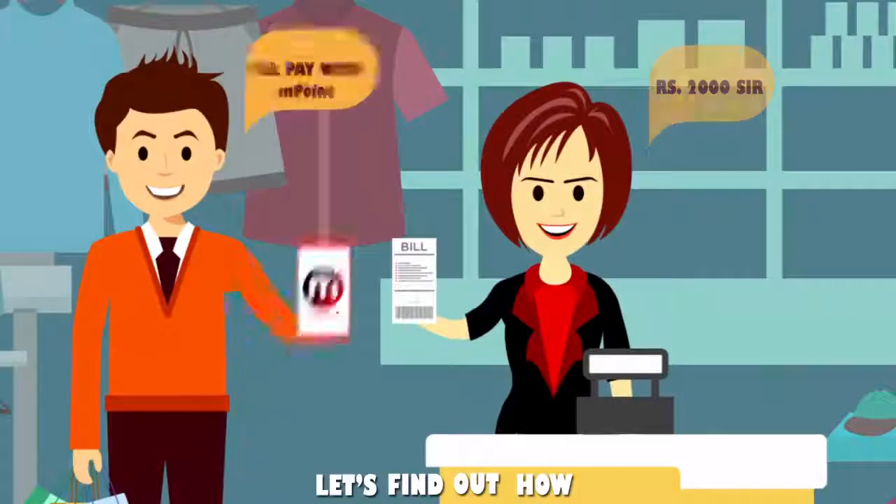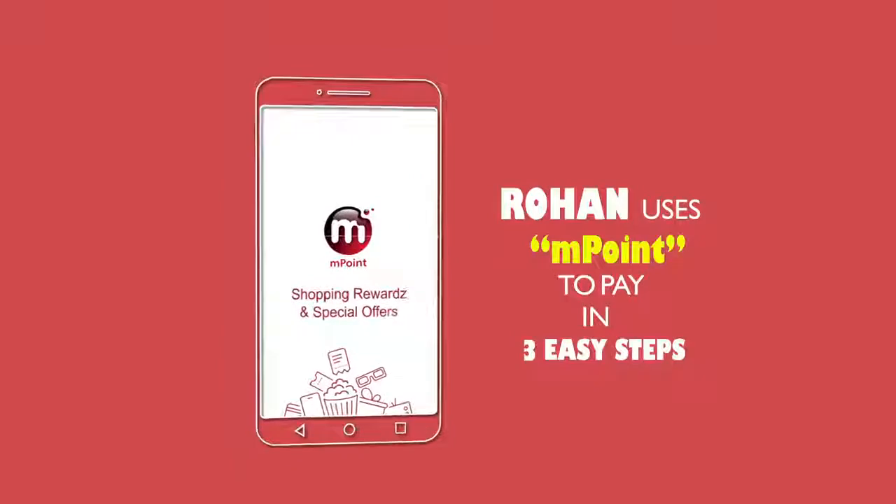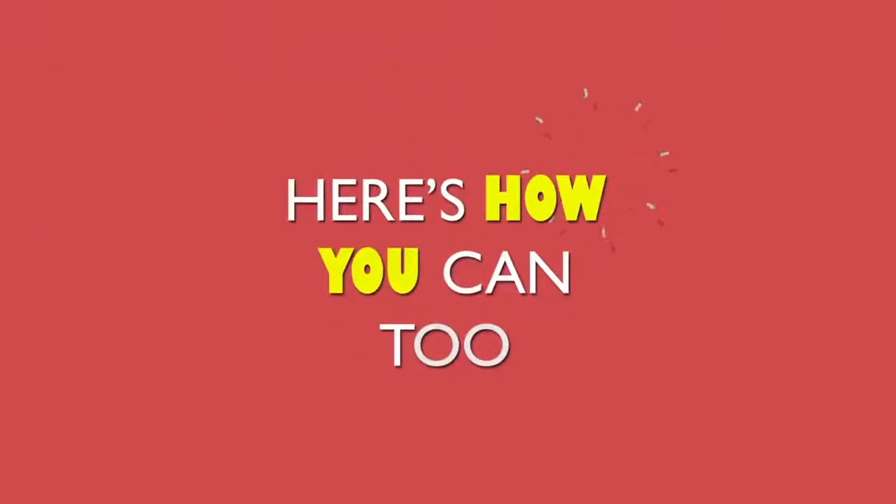Rupees 2000, sir. I'll pay with M-Point. That's great. Rohan uses M-Point to pay in three easy steps. Here's how you can too.